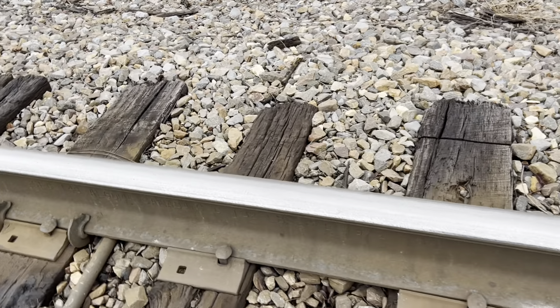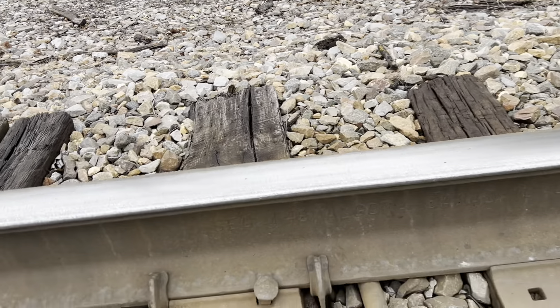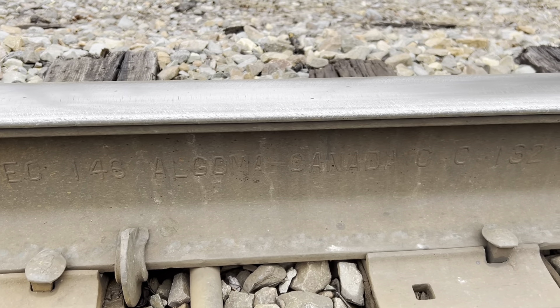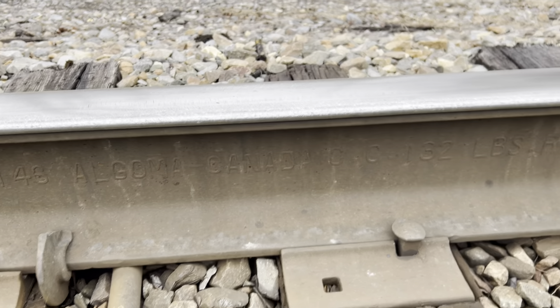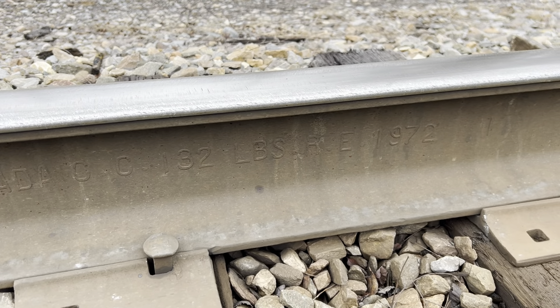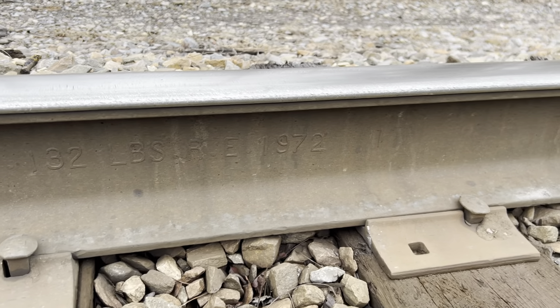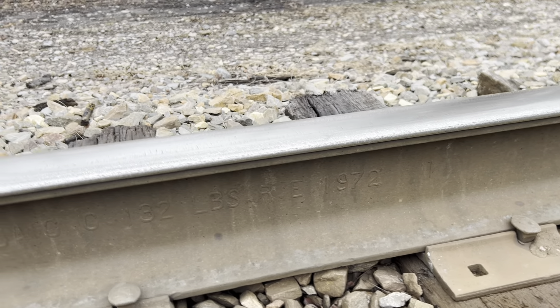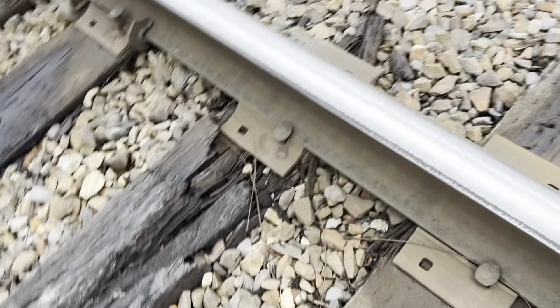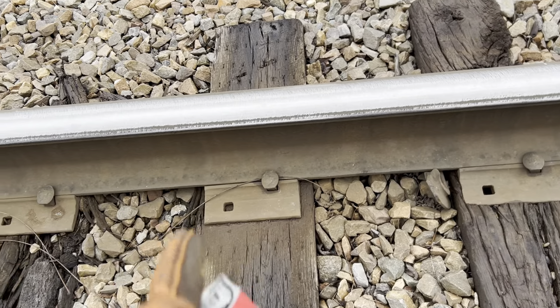Here's another one. Section 146, Algoma, Canada — this is some Canadian rail. CC, 132 pounds, RE, January 1972. So this rail right here is Erie Lackawanna era, and this rail right here is Delaware Lackawanna and Western.